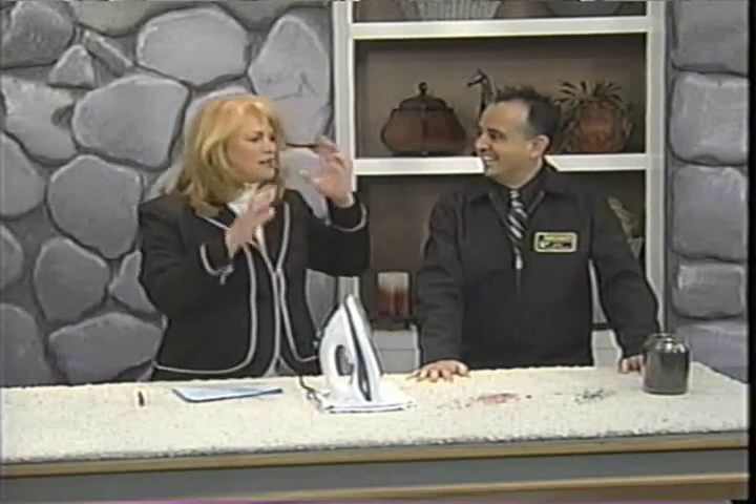Good to have you back again, George. Hi Helen, it's good to see you. I'm so excited to be back — it's been a while. Let's get right to it because people do have a lot of stains on their carpet, especially if their family's been visiting and drinking, possibly. So let's start with coffee stains.